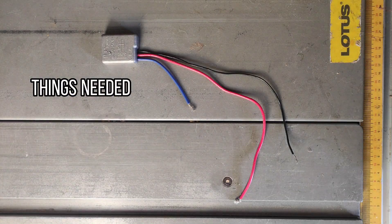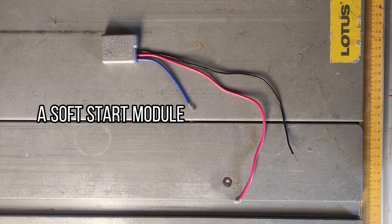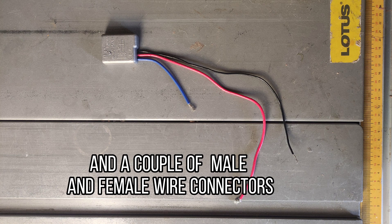Things needed: a soft start module and a couple of male and female wire connectors.